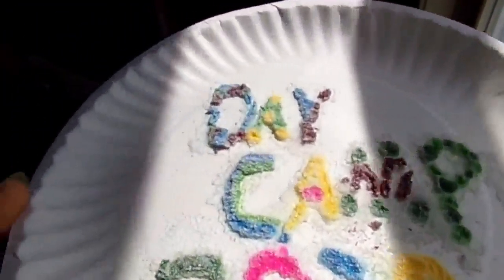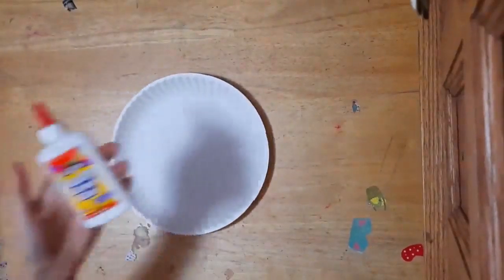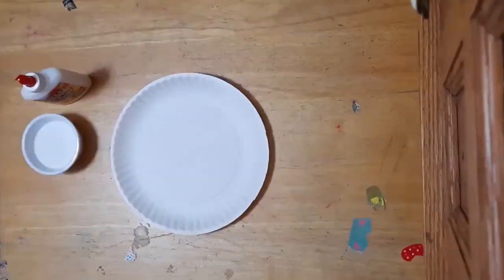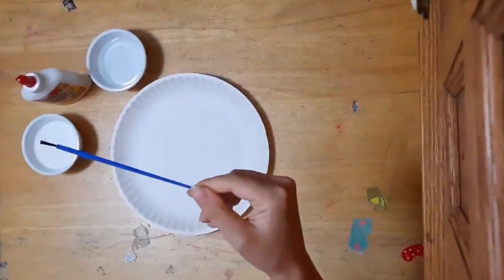Let's get started. Let's get our workstation set up. To start, we're going to need a paper plate, a bottle of white glue, a container of salt, a container of water, a paint brush, and of course some paint.